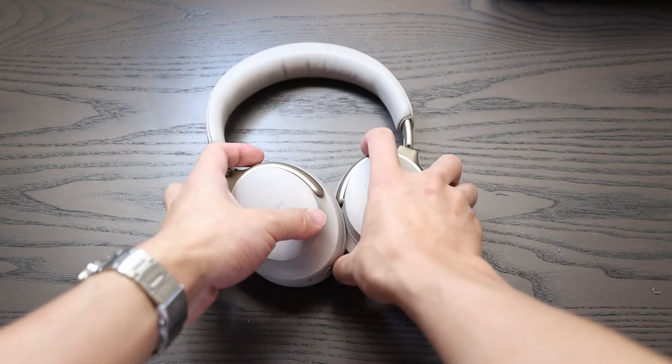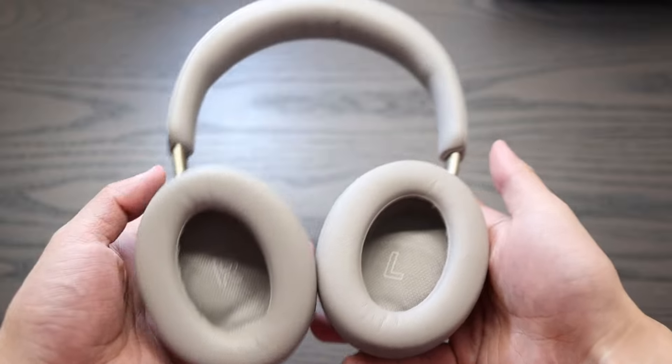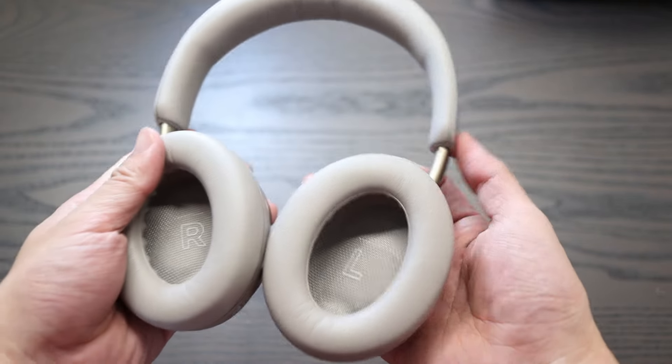Hey guys, I'm going to show you how to replace the battery on the Bose QC Ultras. The batteries are located in the left ear cup, and it's a pretty straightforward process.